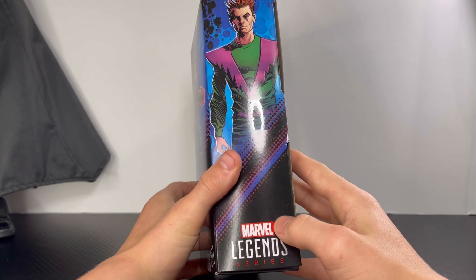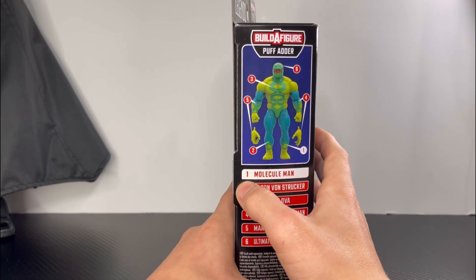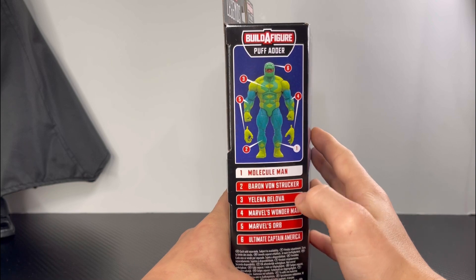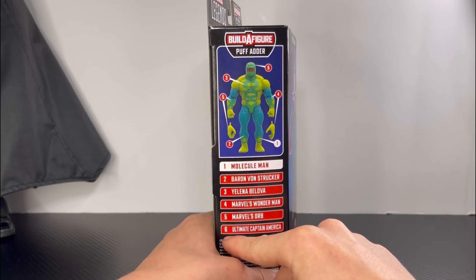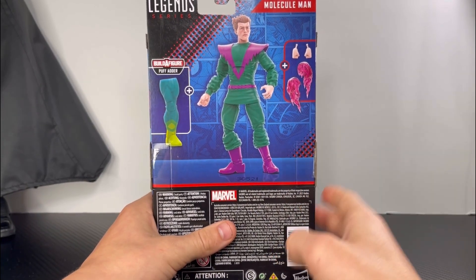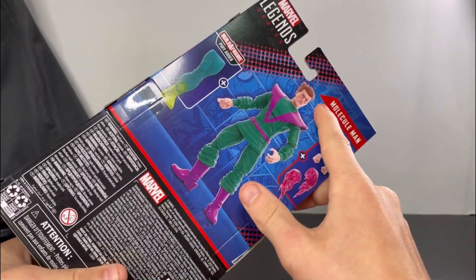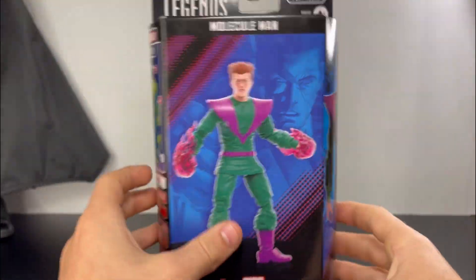For the left side of the box you get Marvel Legends Series and a picture of Puff Outer. The wave lineup is: number one is Monocle Man, number two Baron Von Striker, number three Yelena Belova, number four Marvel's Wonder Man, number five Marvel's Orb, and number six Ultimate Captain America. For the back of the box you get another picture of the Monocle Man figure, his accessories, and the Build-A-Figure Puff Outer's right leg.